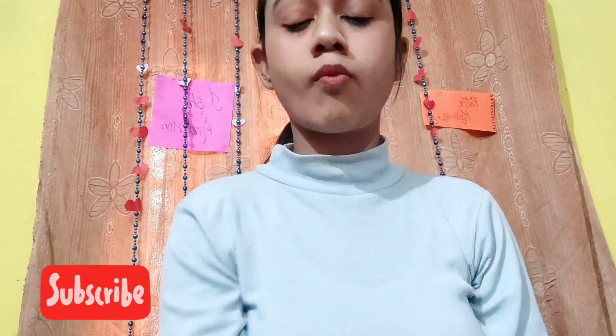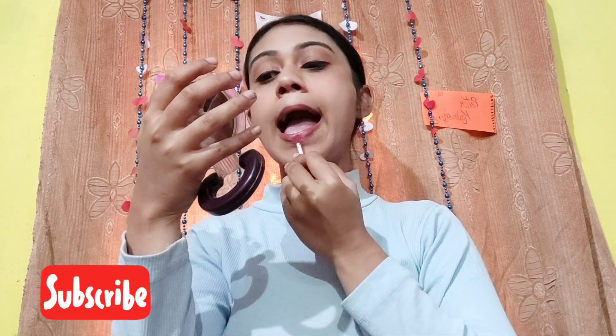Now make a fish face and apply some contour near your cheek area. Finally, take a pink shade and color your lips nicely. I'm mixing two shades together — a pink and a nude one.